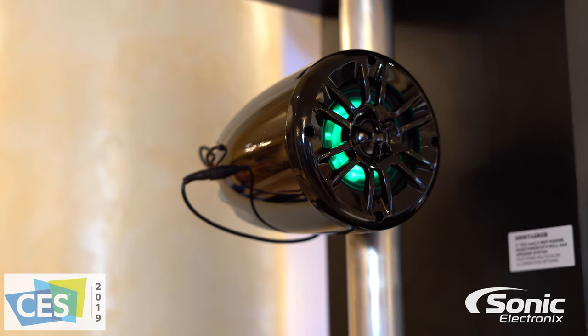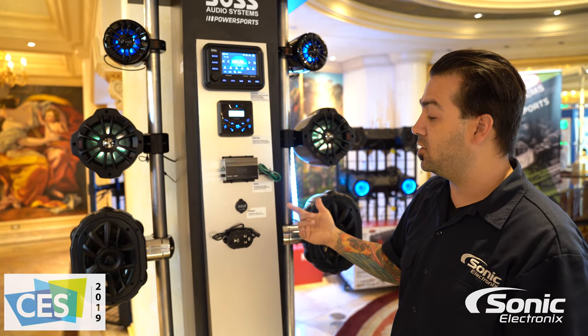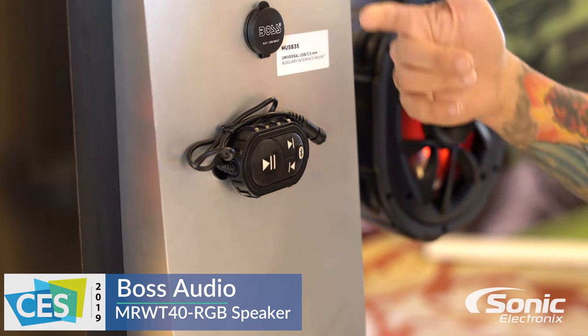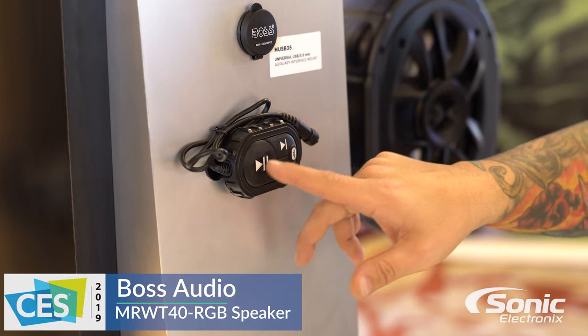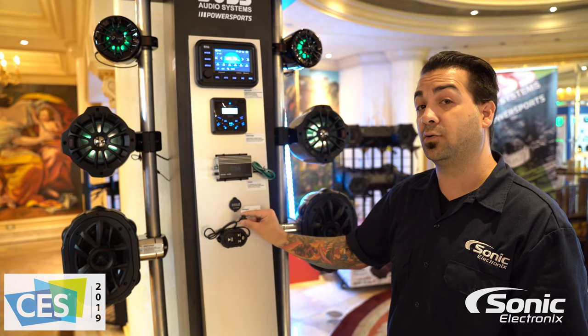These also work in conjunction with this controller here that they use on some of their other products. So you can actually pair your phone or device via Bluetooth directly to it — play, pause, next track, back track — and also you have the option for an auxiliary input.